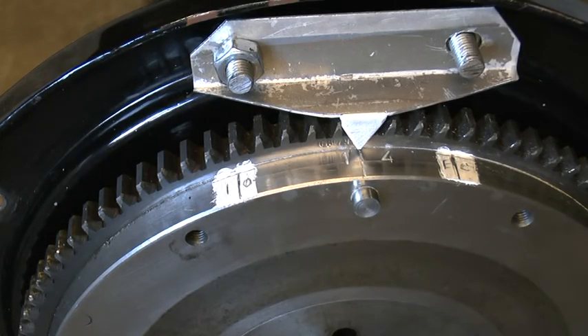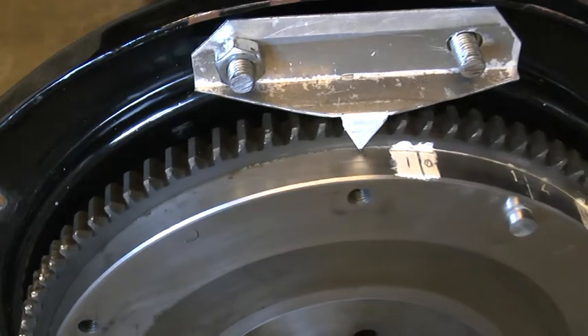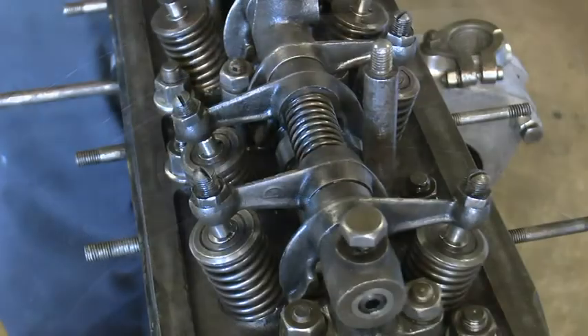Step two is to check that the flywheel is correctly fitted to the crankshaft, with the top dead center mark bringing pistons one and four to the top, and is not fitted 180 degrees out. Then set the crankshaft to the inlet valve opening position using your marks on the flywheel. For this particular engine it is one and seven eighths of an inch before top dead center, and remember from the back of the engine rotation is anti-clockwise.